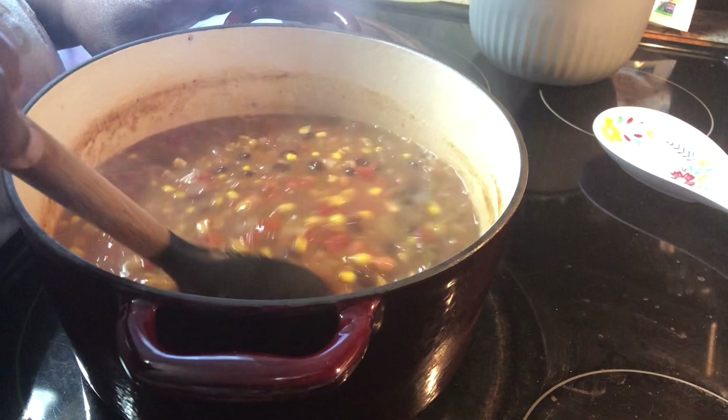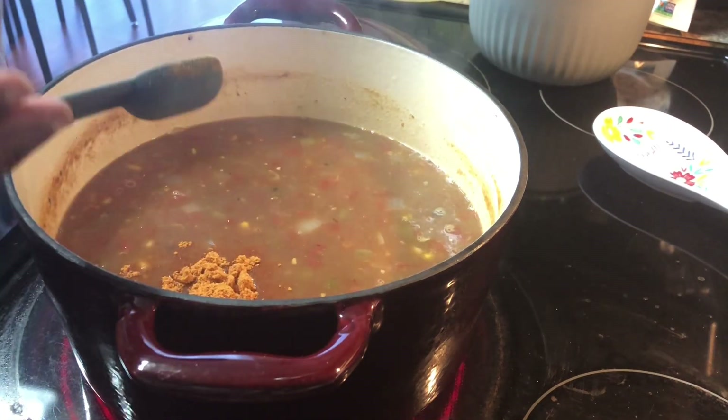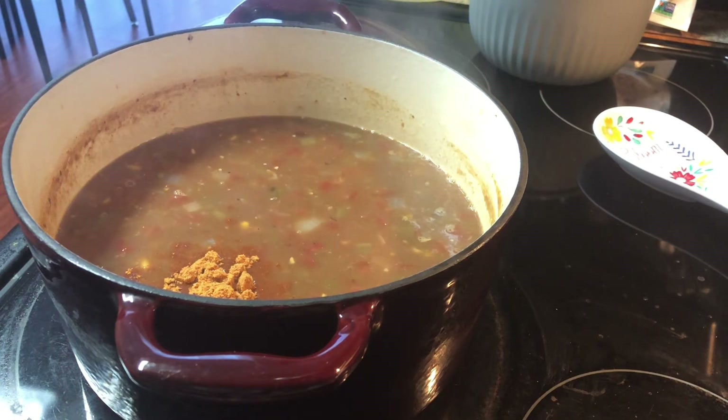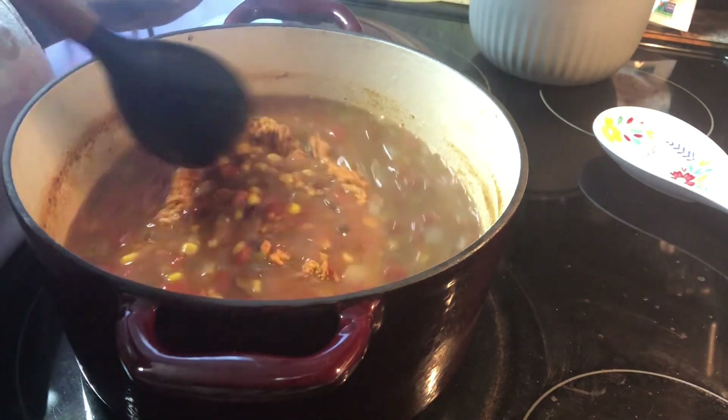I think it's that hot Rotel. I'm going to add in two more teaspoons of taco seasoning just to see — I may wind up using the whole pack.